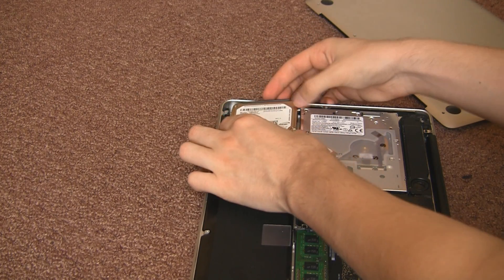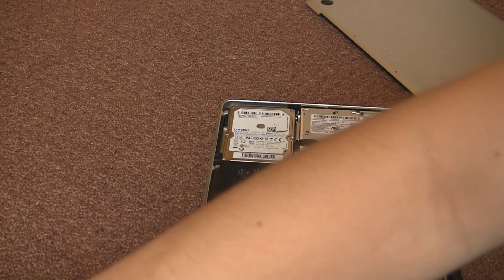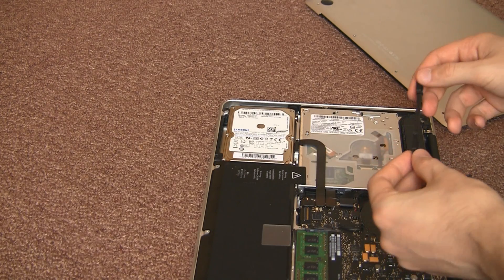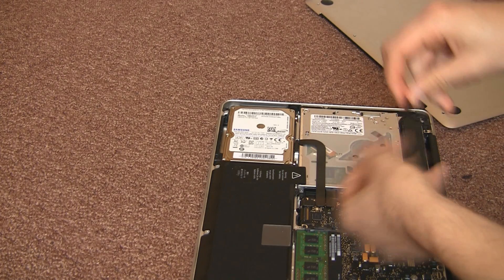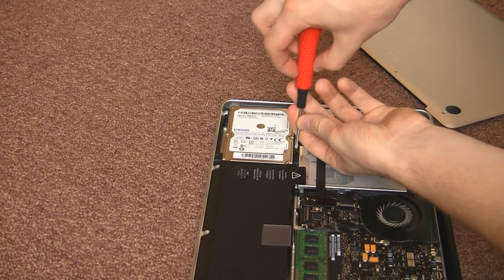We're going to put the SATA connectors back on, slot it into the drive bay, and re-add this arm that holds it in place. There it is — two screws, simple as that. Got to get it the right way around and then it just slots down and screws in.